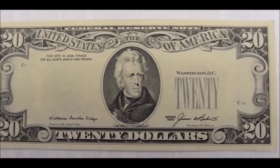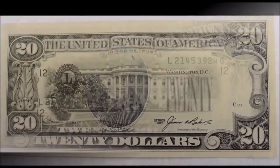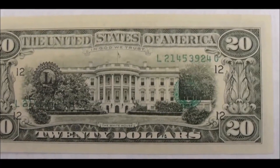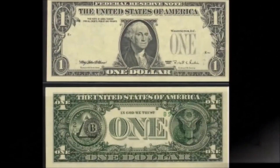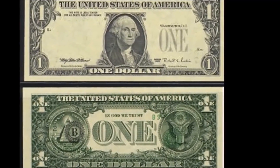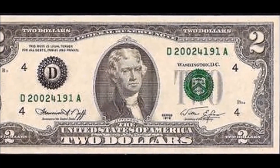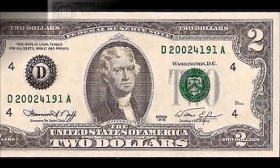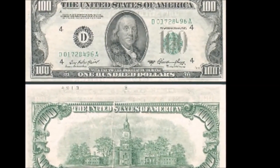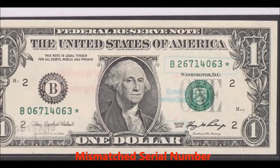Missing print errors are really fun to collect. They're a little more rare and harder to come by, but they do still hit circulation and can be found in your wallet. They generally sell in the few hundreds of dollars range depending on the face value of the bill and how much of the print is missing. This is not to be mistaken with an ink smear or lack of ink, which we'll talk about later.